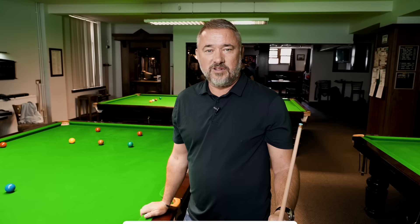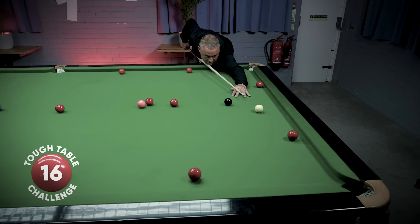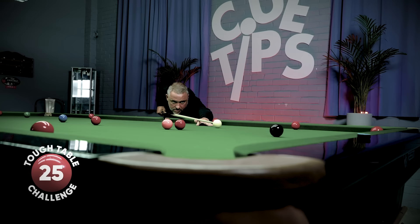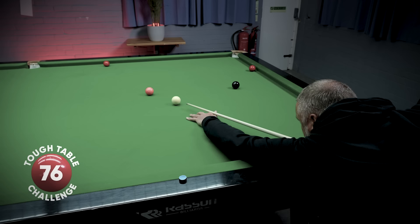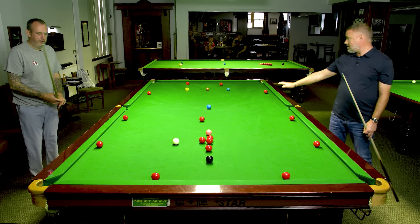Okay, the tough table challenge. I managed to make a break of 82, which I was very surprised and impressed by. Here's a little rules recap: we've placed the balls around the table in extremely difficult positions for making a decent break. In this series, we're challenging the top pros to take on this challenge and show you all at home what they can do. We give the player the cue ball in hand and allow them a maximum of two attempts. I was the first to do the tough table, setting the bar with an impressive break of 82. Let's see what Mark Williams can do.